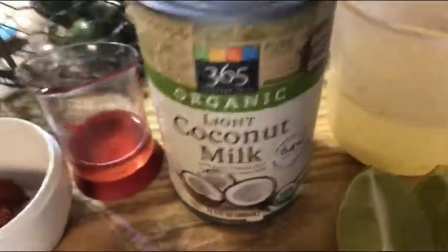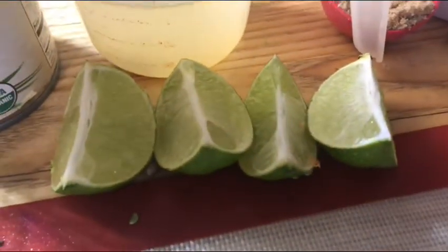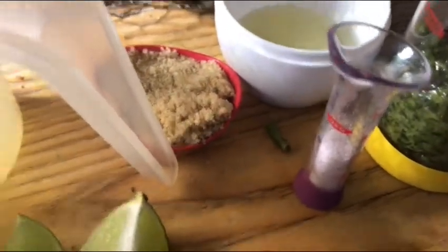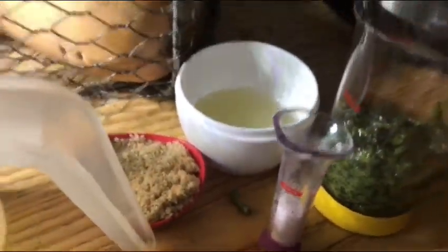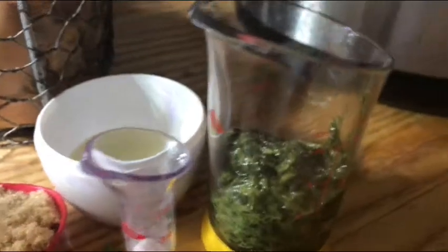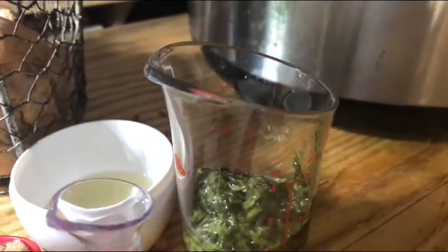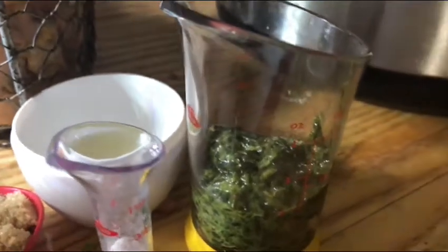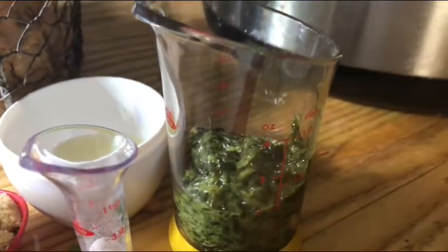We also need light coconut milk, chicken broth, four quarters of a lime, brown sugar, salt, and cilantro. I'm using a cilantro paste because I don't have any fresh cilantro at the moment, and this is lime juice. First, I'm gonna add oil to this skillet and heat it over medium heat.